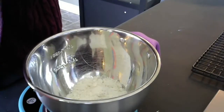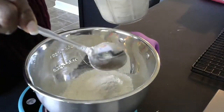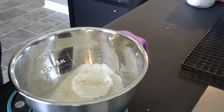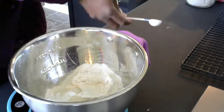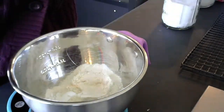I started off with some all-purpose flour, 45 grams, and whole wheat flour, 45 grams. Then I put in a little bit of leavening, which was baking powder — one and a quarter teaspoons. And then I added a little bit of salt, about an eighth of a teaspoon. Mixed that all together.